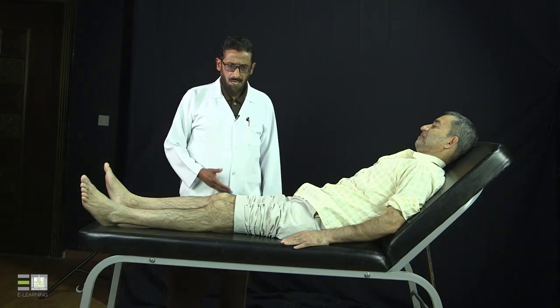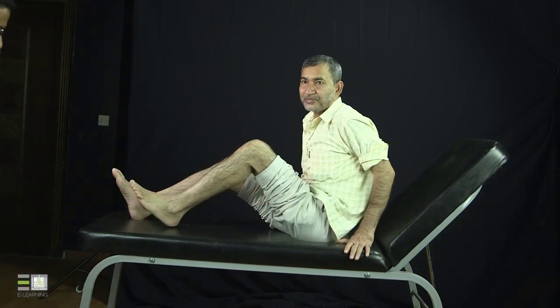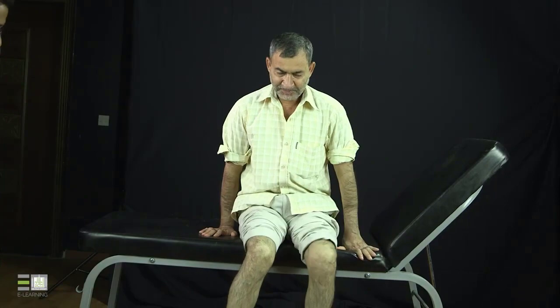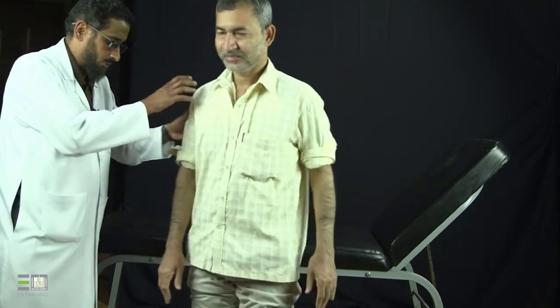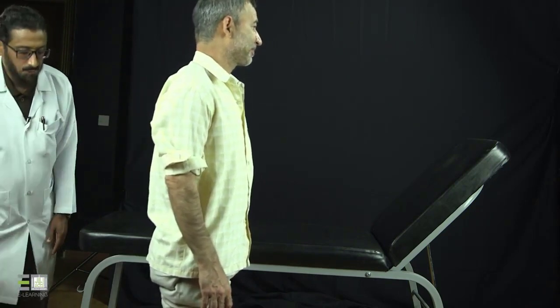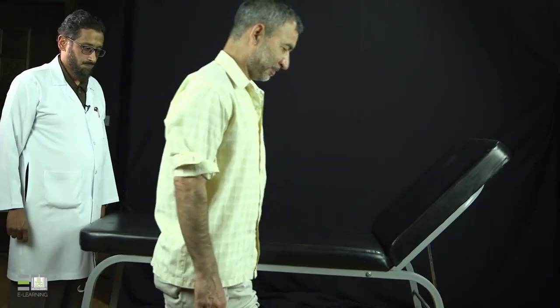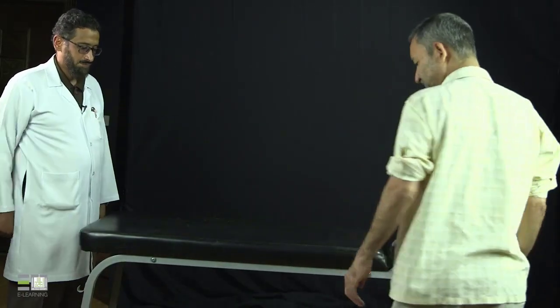Then we will ask the patient to stand up to assess the function. Can you stand up, please? First, I will inspect the popliteal fossa for any scars, swelling, or Baker's cyst. Then I will ask the patient to walk to assess the function of the knees and the gait of the patient. Can you walk, please? — Come back, please. Thank you very much. At the end, we need to examine one joint above and one joint below, and we need to do the neurovascular examination.